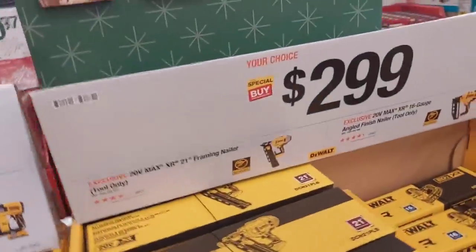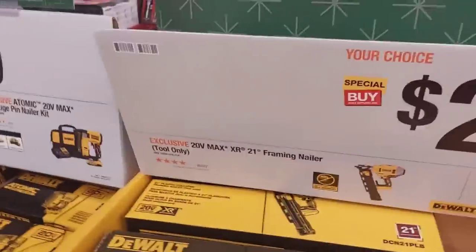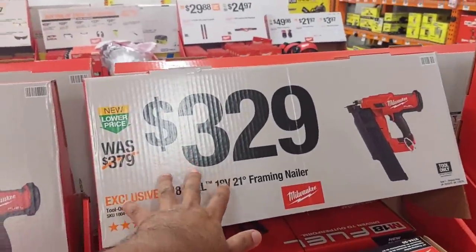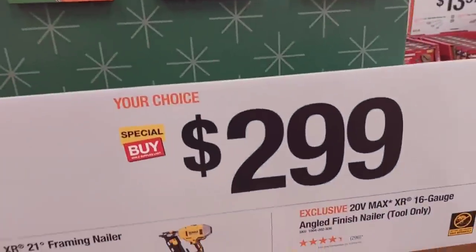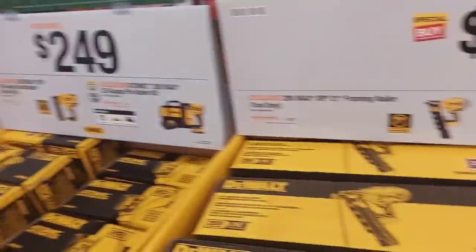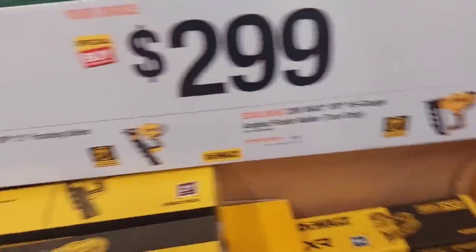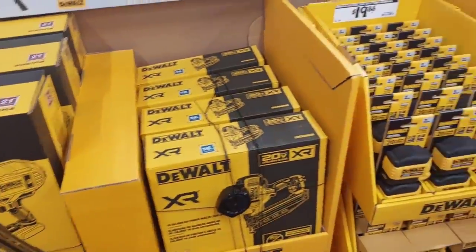$249 for the 23-gauge pin nailer kit with 2-amp battery, bag, and charger. Now this is where it gets really interesting — I feel DeWalt actually outclassed Milwaukee this time. Milwaukee has the framing nailer at $329, but DeWalt said forget it and priced their 21-degree framing nailer at only $299. I've used the DeWalt and I can vouch it's a way better nailer than the Milwaukee, not just in price but in weight — it weighs almost a pound less.